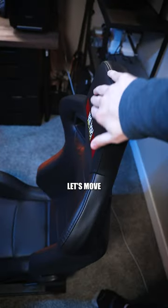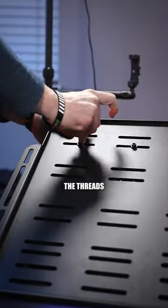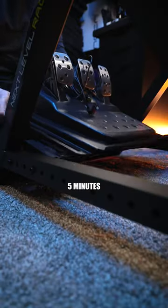With the cockpit assembled and looking good, let's move on to the G920. Pedals up first, so the footplate had to go. Lining up the threads was actually pretty easy. This whole part took like five minutes.